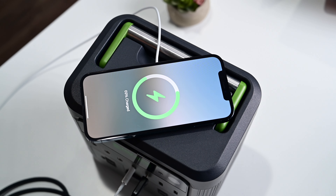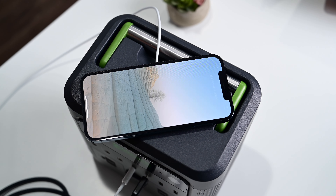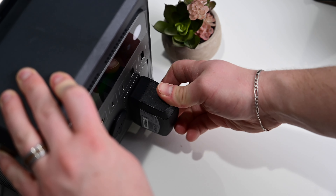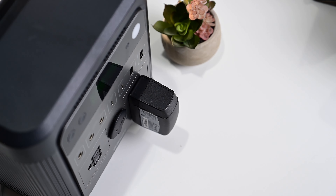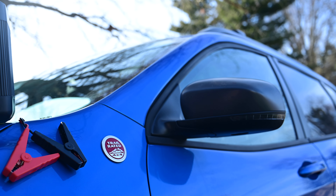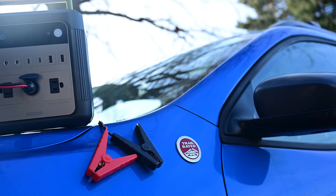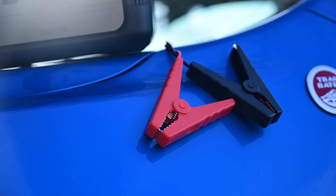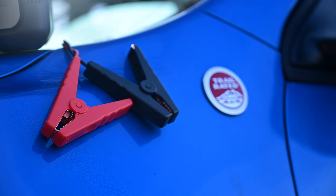So how much can you charge here? If you have a projector at 100 watts, that can run for 4.2 hours. If you have a mini fridge that's drawing 65 watts of power, that can run for 6 hours. It could recharge an iPhone 11 32 times. And using a set of jumper cables, you can jumpstart your car, getting you out of many sticky situations.